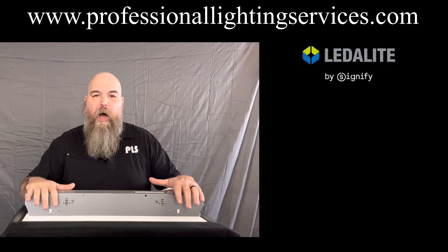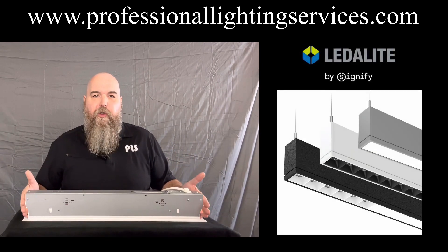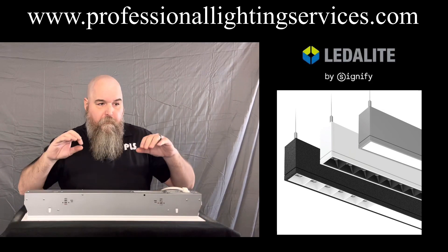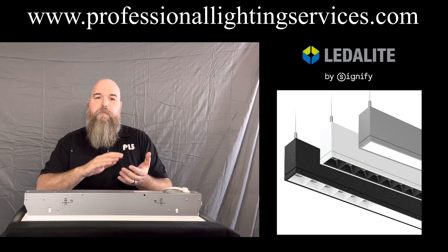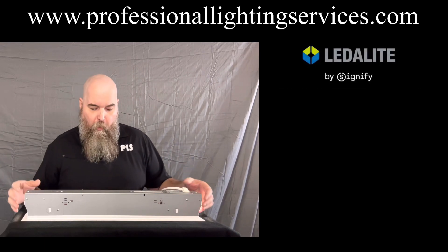This has multiple optic configurations available — over 20 different optical distributions are available for these products. Louvers can also be added, so now we can get your narrow beams, your medium beams, your stack beams, grazes, and much, much more.